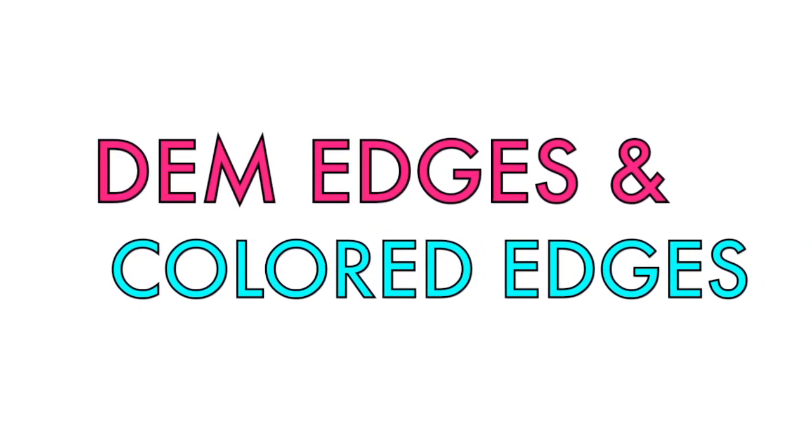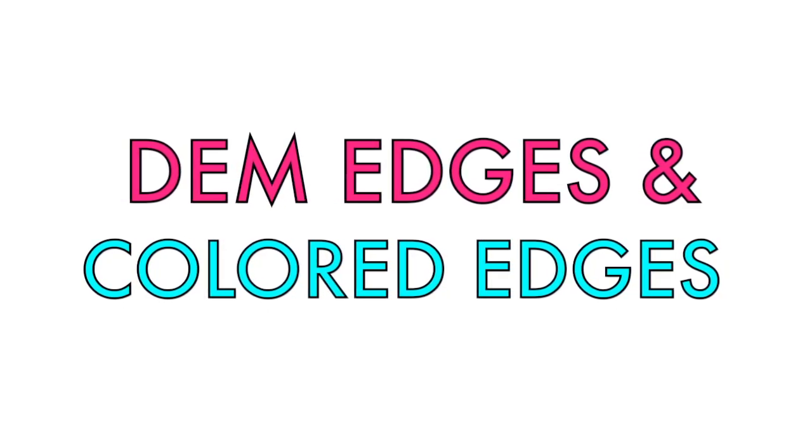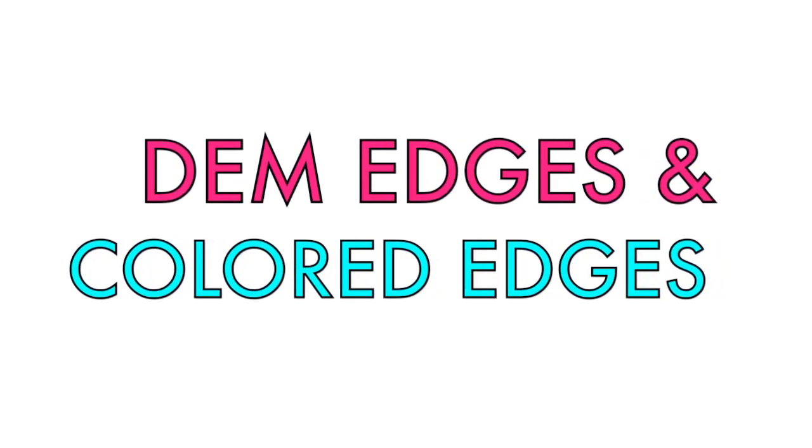Hey y'all, it's Ayesa and today I have a demonstration and review of two products and I even got a giveaway for you guys. Stay tuned.